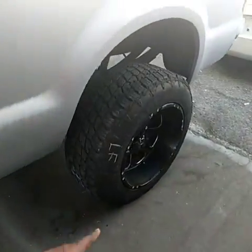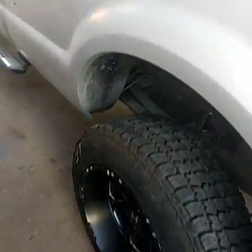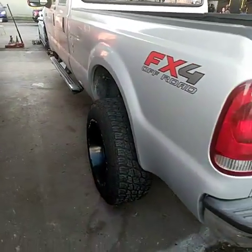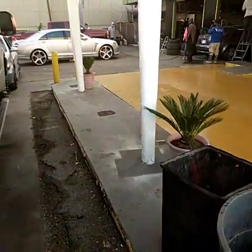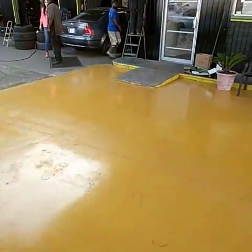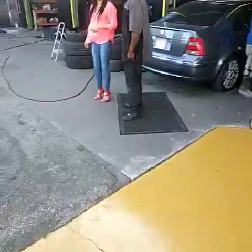We got an F-350 here with some pretty big tires on it. It had a lot of curb rash and bends — we're taking care of that. My guys are wrapping up on it. As you can see, we do a lot of trucks, cars, luxury vehicles, off-road jeeps — you name it, we can do it all.